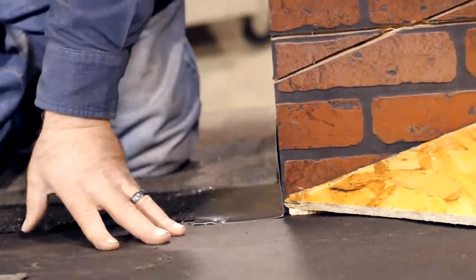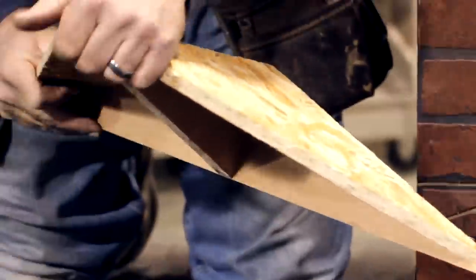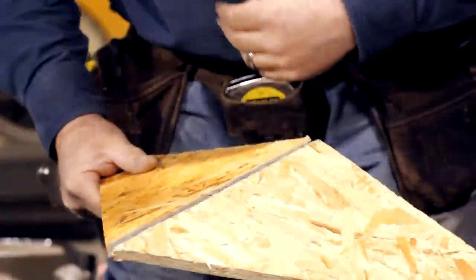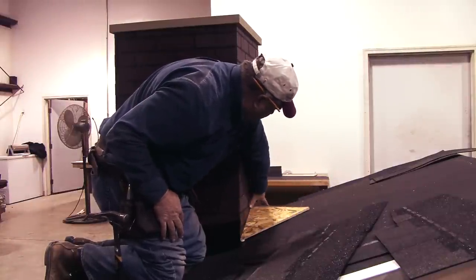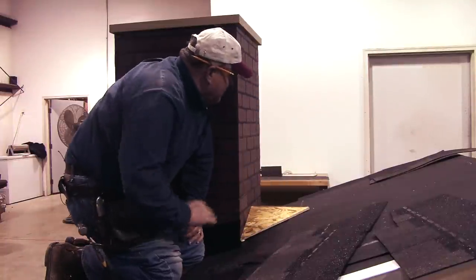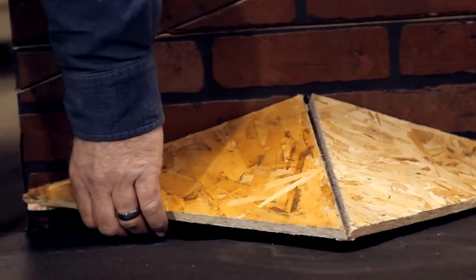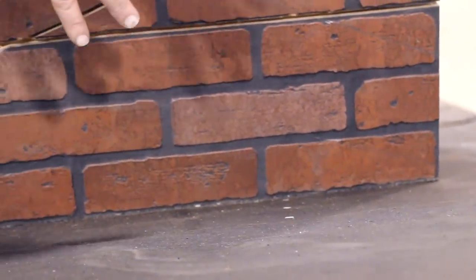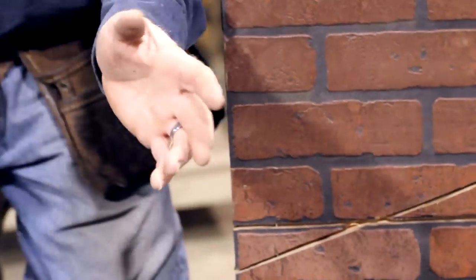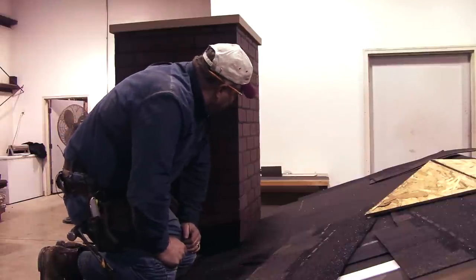Now we're getting ready to go around the top corner of the fireplace — this is the head flashing. We constructed a little saddle roof, sometimes called a cricket, on top of the fireplace to divert water away from the back wall. We're going to demonstrate flashing this chimney with two methods: one using the saddle or cricket, and one without. You can get by without a saddle on a small chimney like this two-foot-wide demonstration, but the wider the chimney and the longer the rafters above it, the more important it is to put a saddle roof on. We pretty much put them on all of ours.